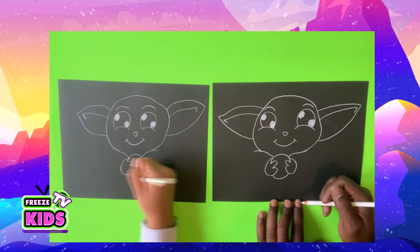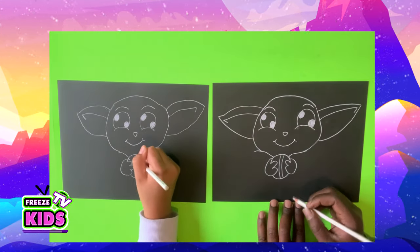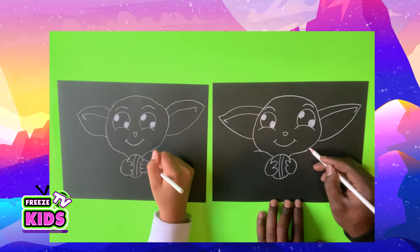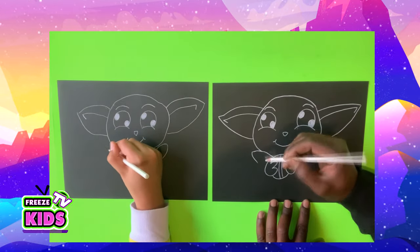Then we'll draw the bottom of the ball and we'll have two lines so it looks like a basketball, I guess. Now Yoda has a really cool sweater. It's going to peek out and come in like that. And same over here.